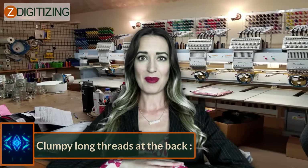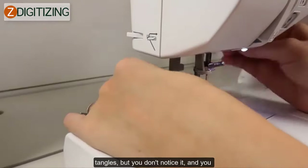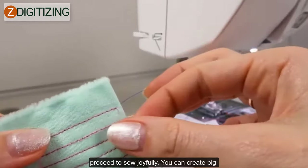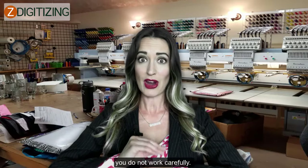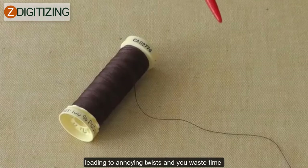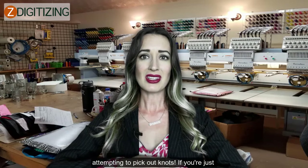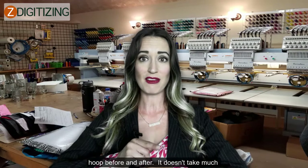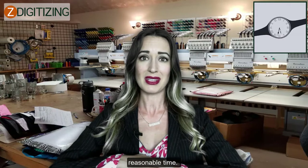Clumpy long threads at the back. It happens when the backside of your thread tangles but you don't notice it and you proceed to sew. You can create big knots and clumps of thread behind the frame if you do not work carefully. Longer threads seem to be more often tangled, leading to annoying twists and wasted time picking out knots. If you're just starting out, you should look at the back of your hoop before and after. It doesn't take much time and in the long term you might save yourself considerable time.